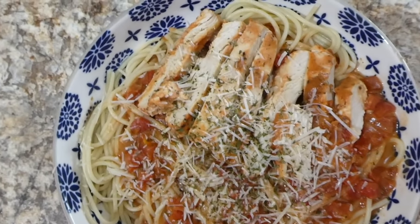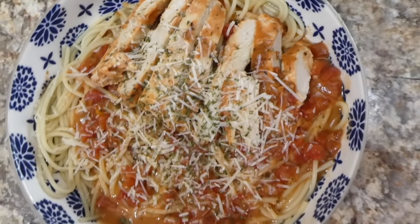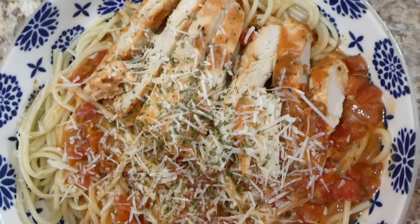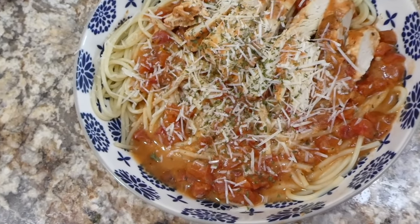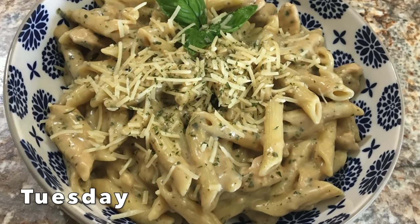Here is my bowl of pasta — this one really did come out delicious. I just served mine with some parmesan cheese on top, and this one was a total hit — even my daughter enjoyed it.